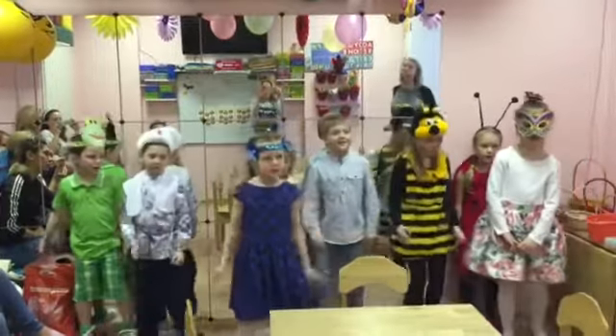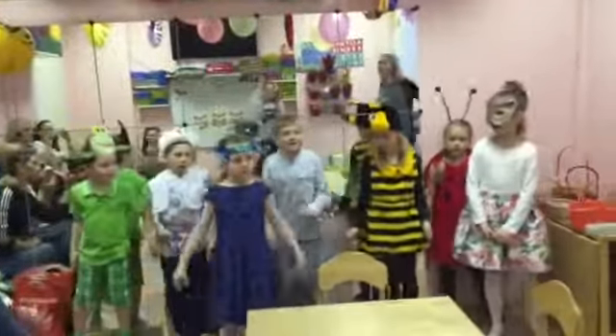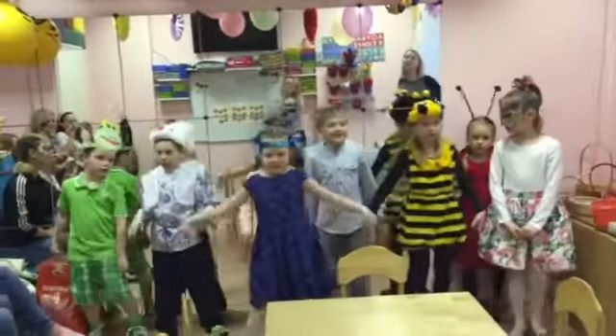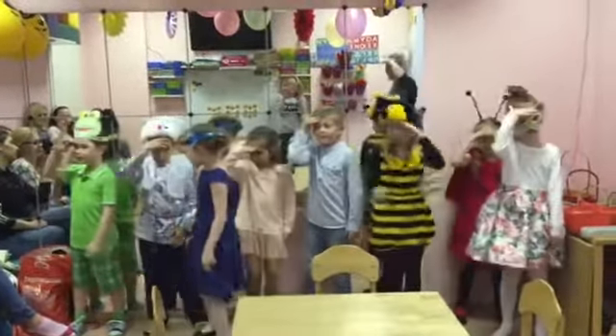Do the bird walk, stretch your wings. Do the bird walk, drop your wings. Do the bird walk, do the birdie's feet, and look around for a better set of spring.